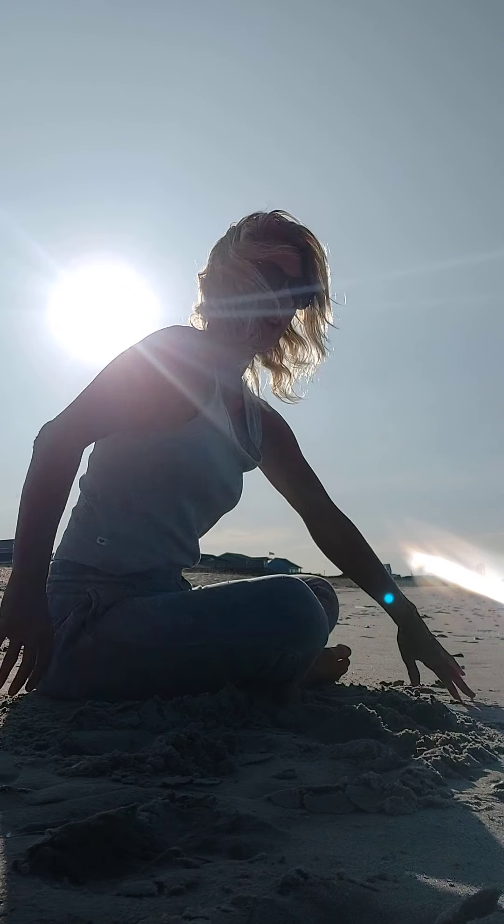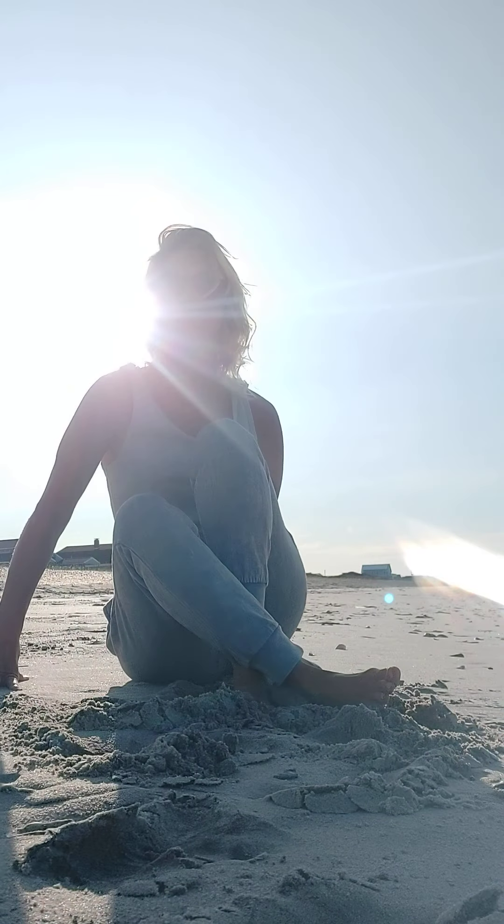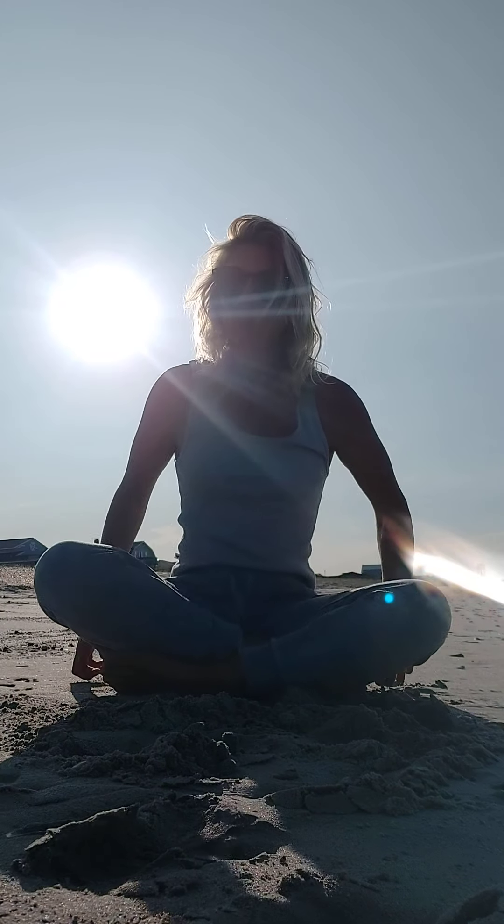On the next inhale, coming back up to centre, bringing the hands into prayer at the front of the heart. Thank you for joining me today, and good on you for taking the time out for yourself to do this short yoga practice. Namaste.